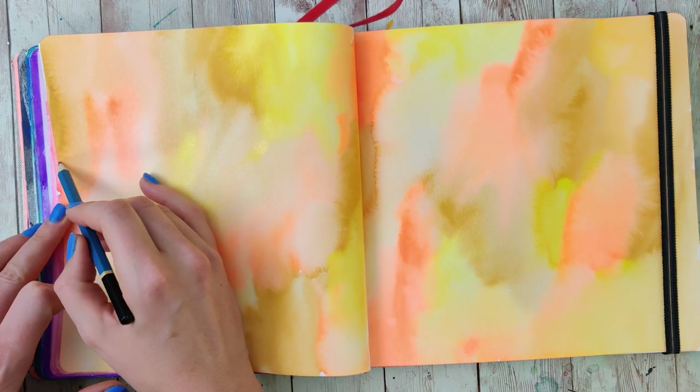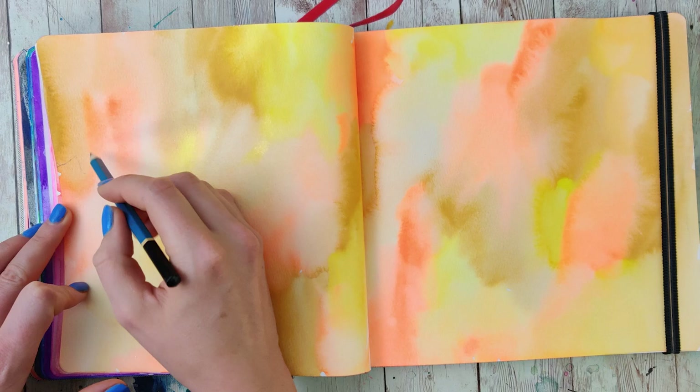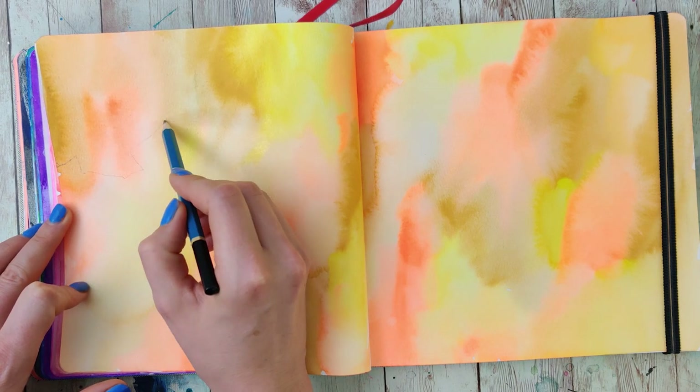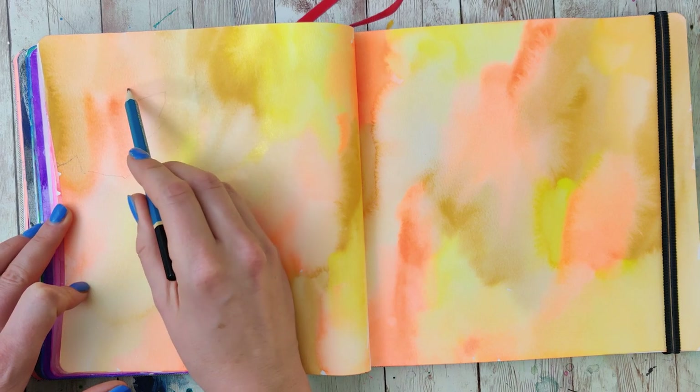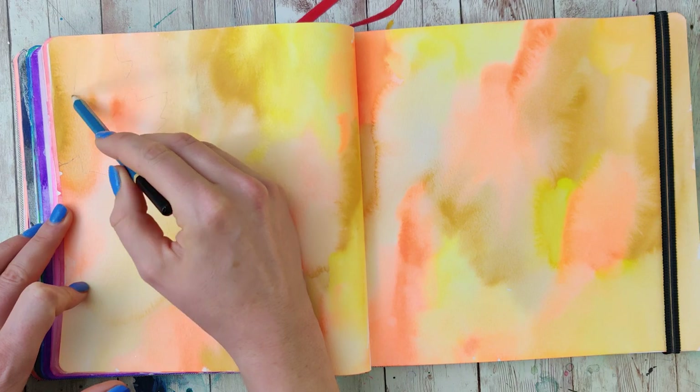Next up, we're going to be sketching out some maple leaves. The key to this is we're going to be sketching these out a bunch of different times in each layer, so we want to leave some room in between them and we only want to highlight a couple of these. The first leaves that we're drawing are actually going to be our foreground leaves, and then in every layer we're going to be drawing more leaves which will fall towards the back.